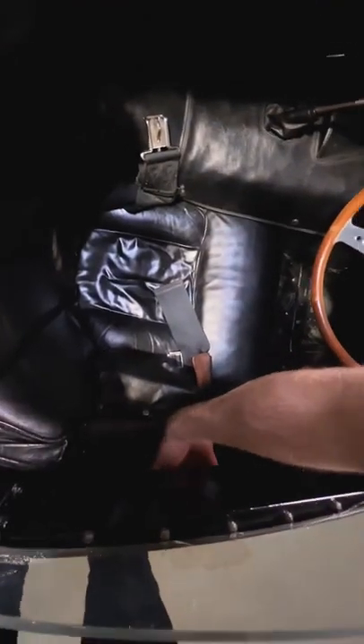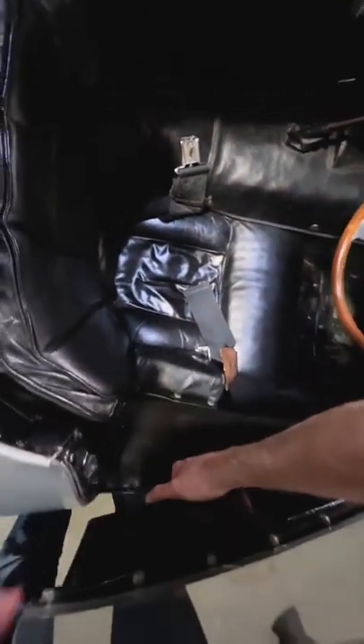The first thing you want to do is reach over the body and find a small handle located inside this pocket. Lift that upwards and the door panel will open right up for you.